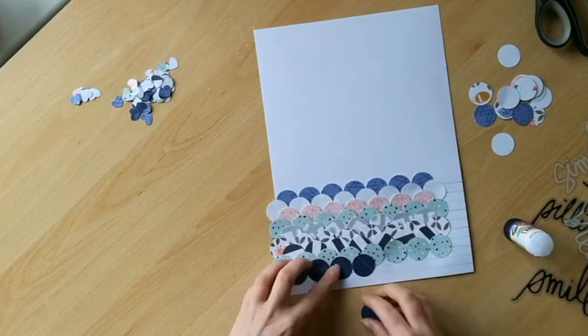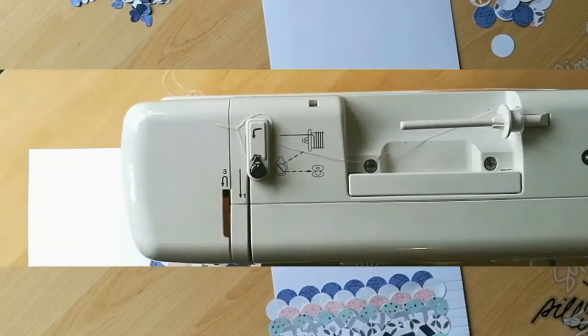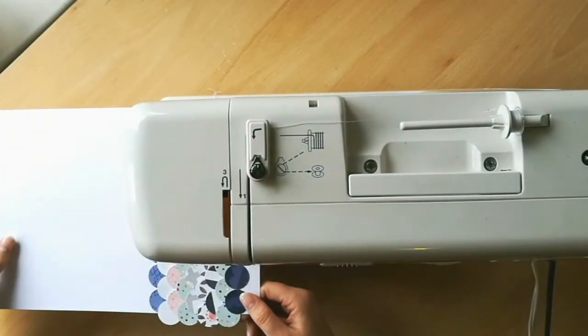I'll be cutting my cardstock down to 8x6, which is the size that I use for all of my Project Life albums.